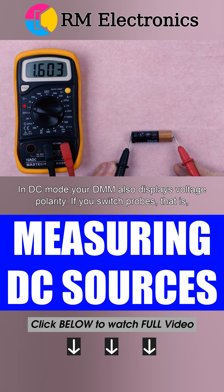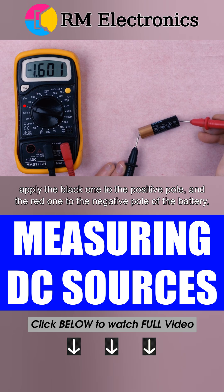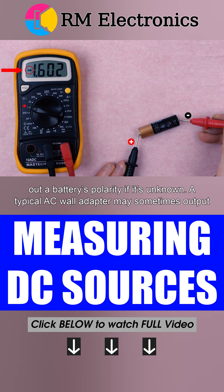In DC mode, your DMM also displays voltage polarity. If you switch probes — that is, apply the black one to the positive pole and the red one to the negative pole of the battery — the multimeter will display voltage with a minus sign. This is to aid you in finding out a battery's polarity if it's unknown.